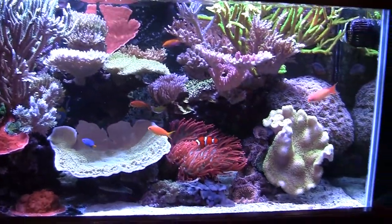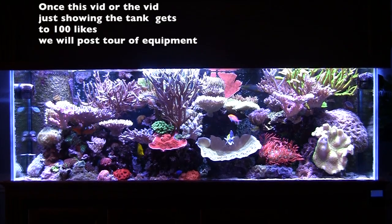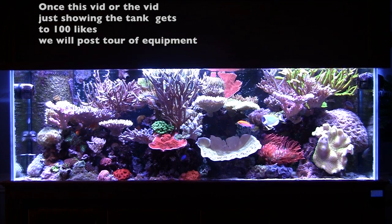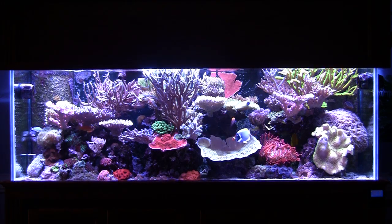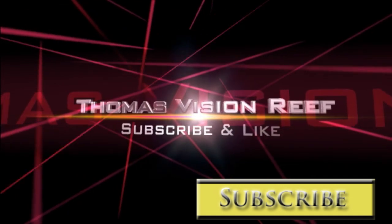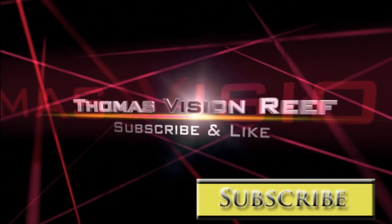Looking forward to the continued progress with it. If you enjoyed the video, please hit that like button. Once this video, or the video that I'll be posting just of this tank, reaches 100 likes, we will then post a tour of the equipment — filtration room, lights, etc. And for you new guys, please don't forget to subscribe. I have new videos coming every week, and I hope to get better and better at this.